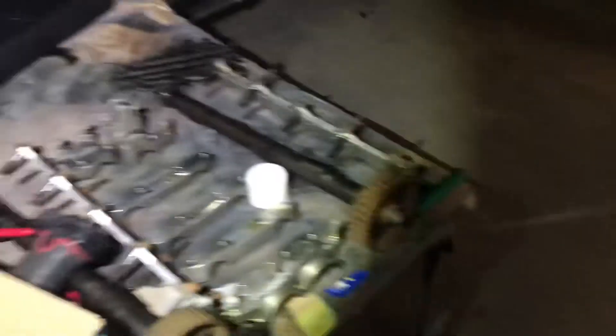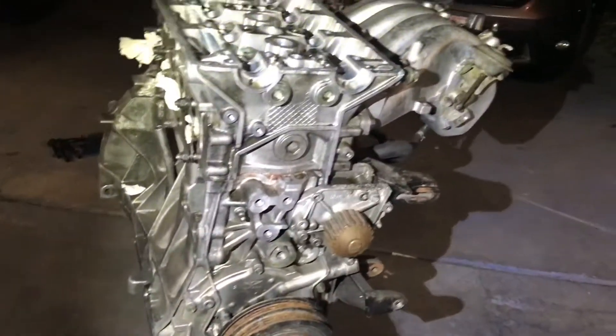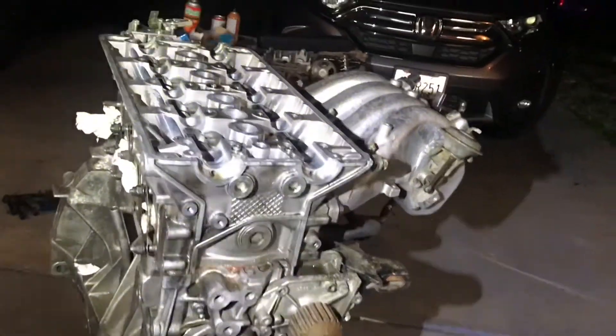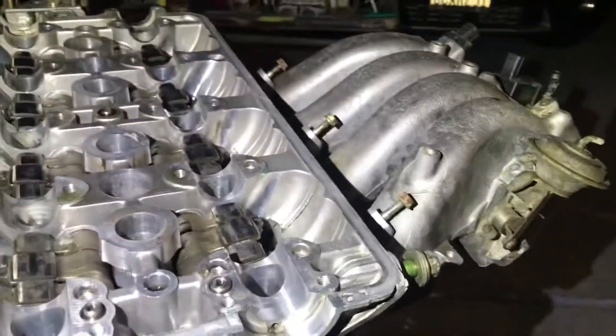Alright, we got everything torqued down now. So pretty much I gotta start putting the valve train back in, and then after that the timing belt and water pump and we're good to go on the motor. I don't know if I'm gonna be able to do all this today — it's already getting pretty late and I'm pretty tired, but let's keep it going.